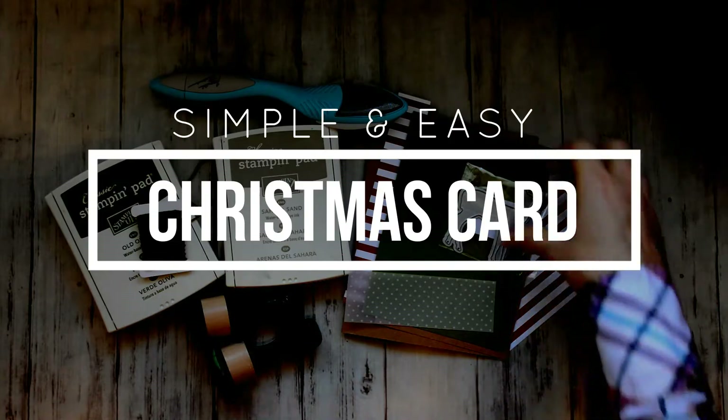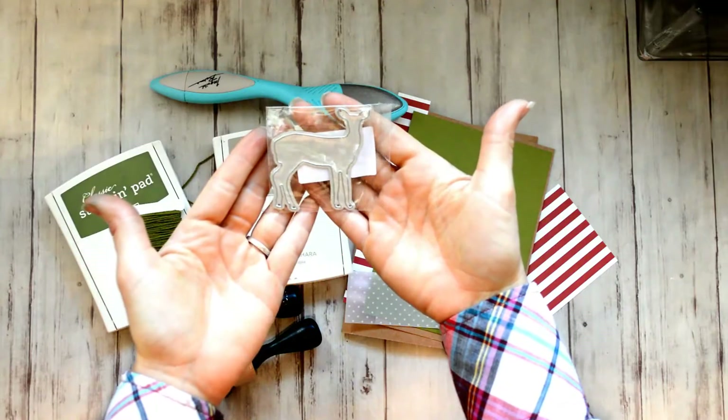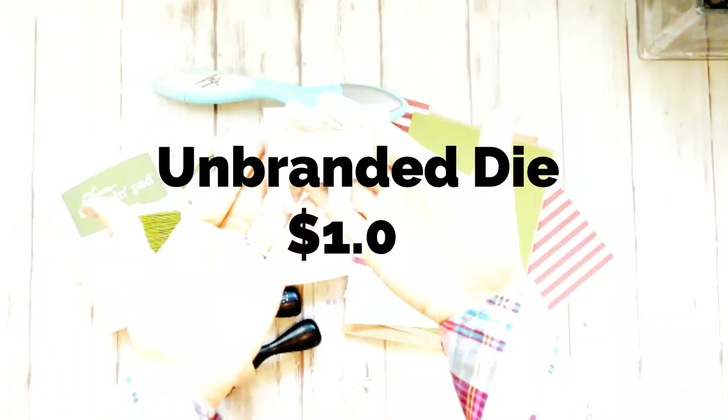I haven't found it on AliExpress yet, but it costs less than two dollars, and it's a little larger than I thought. It's two and a half by two and a half inches, but it was a good size for this card.